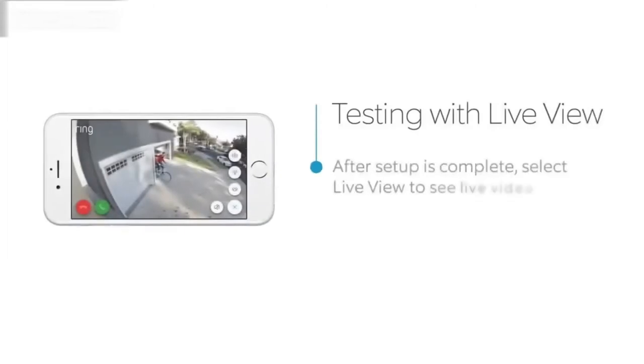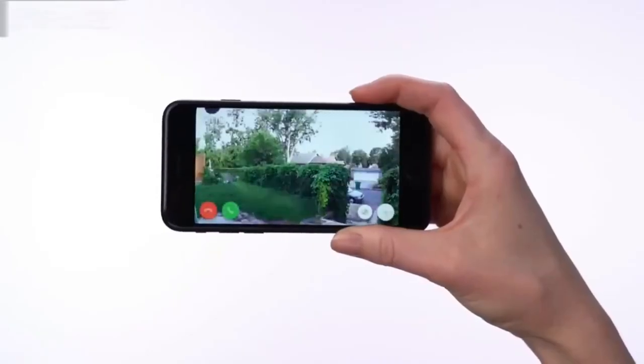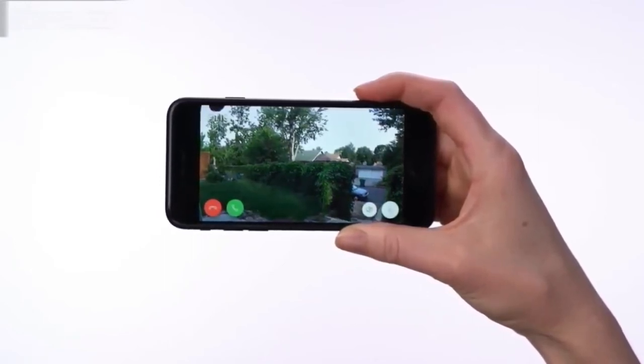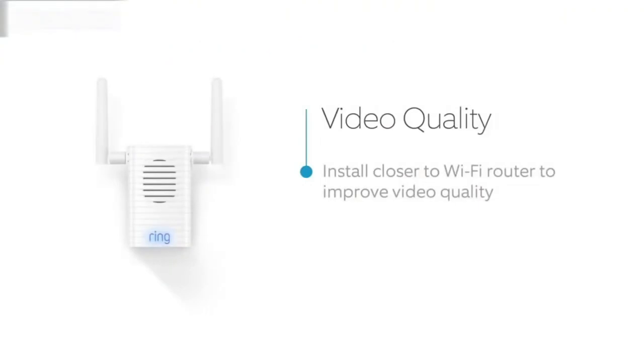After the in-app setup is complete, press the Live View button in the Ring app to see live video from your Spotlight Cam. If everything looks good, take your Spotlight Cam outside to the install location. Select the Live Video button in the Ring app to access live video from your Spotlight Cam again. If video quality looks great at both locations, go ahead and install your Spotlight Cam. If you see video quality issues at the install location, find a location closer to your Wi-Fi router to install your Spotlight Cam.